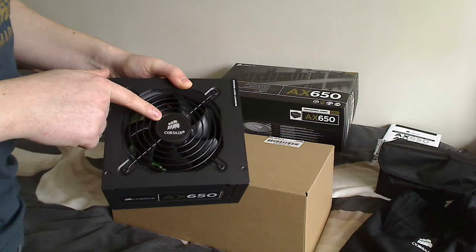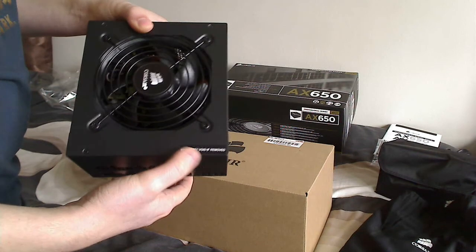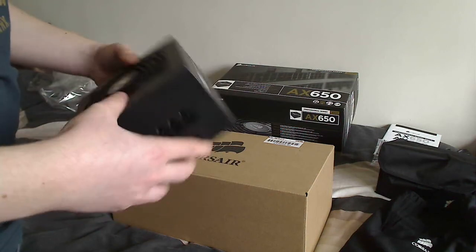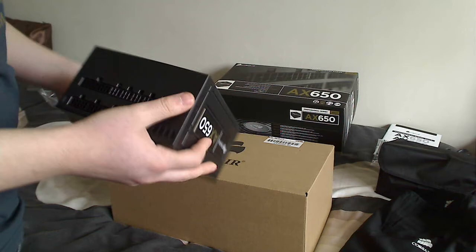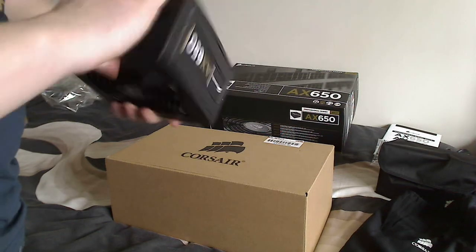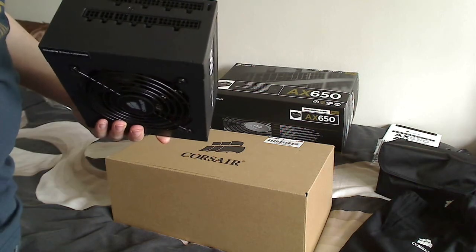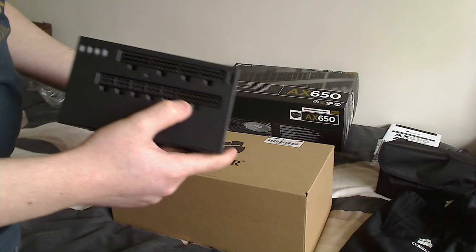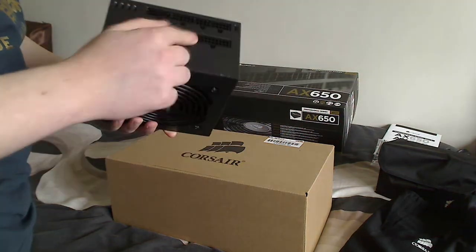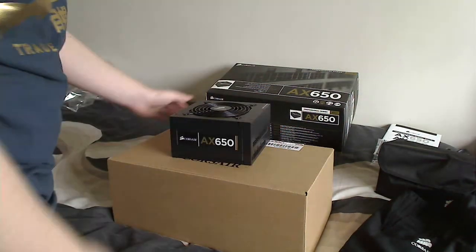There's the Corsair emblem and a warranty-void sticker on top. Pretty simple — looks like most other Corsair power supplies. Here we have all the modular connections. The largest one I know is for your motherboard power. I'll orient it this way so you can see the modular connections more clearly.